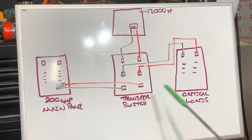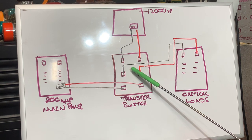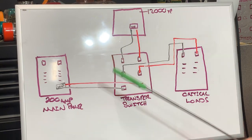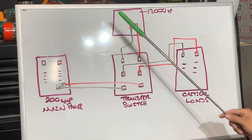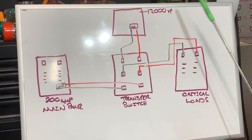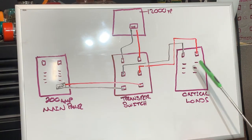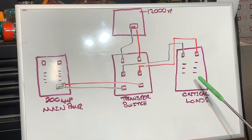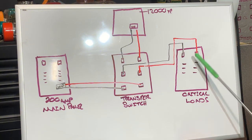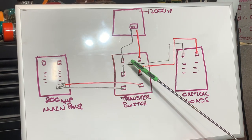Let me do a quick walkthrough of the wiring and the mechanisms of what's going on. Before I do that — this transfer switch is being used for solar integration, but these are also used a lot for generators. Instead of the inverter, a generator would be here; the wiring would remain the same. In this example I'm using the 12,000 XP.